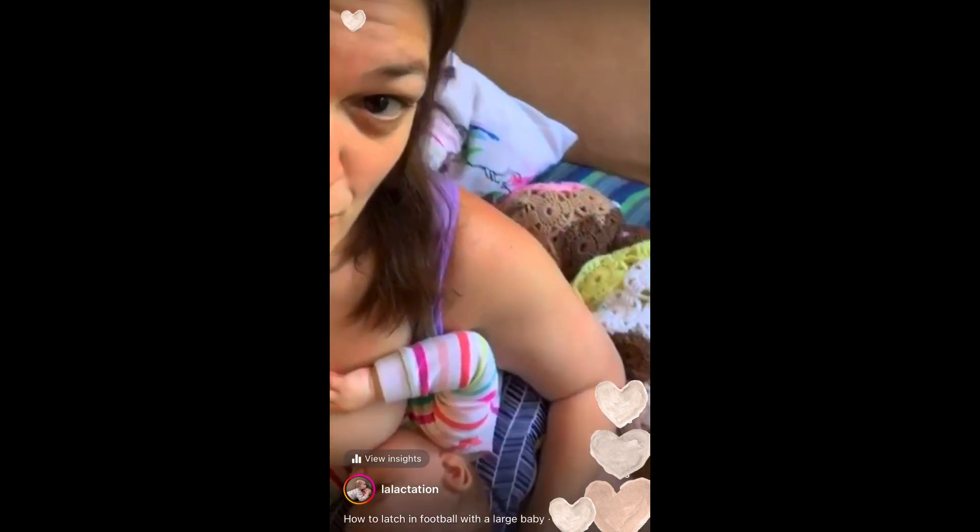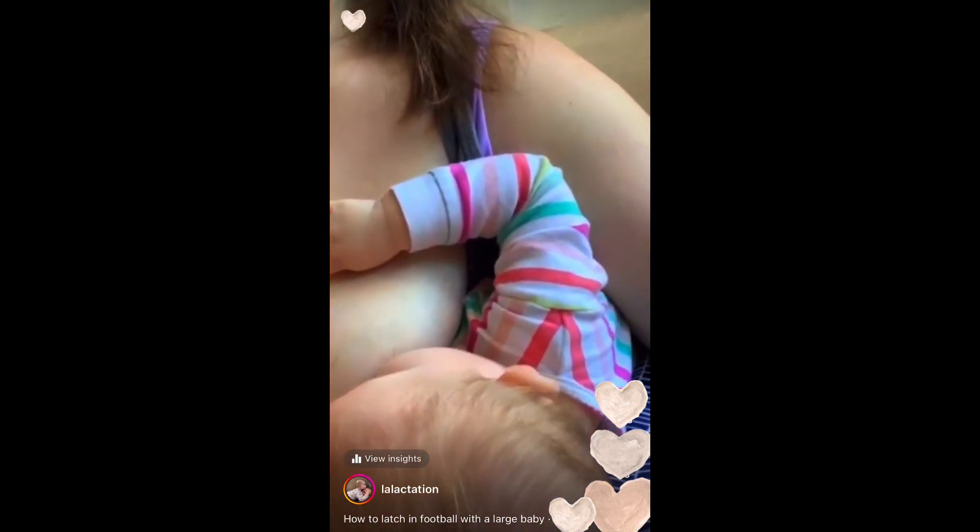If you see, Peach is really far back there. Her legs are going to wrap all the way around my body, and now she can latch in football.